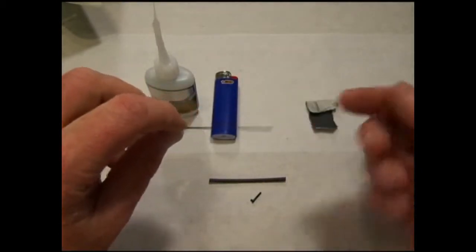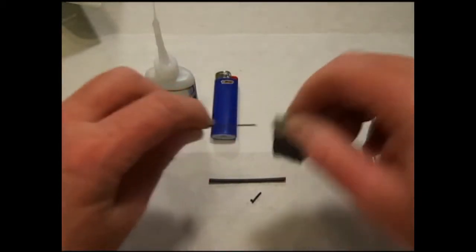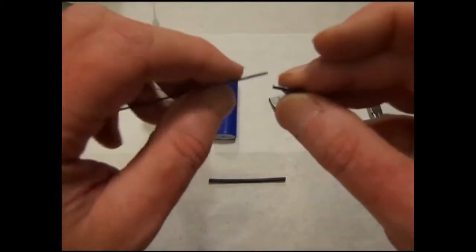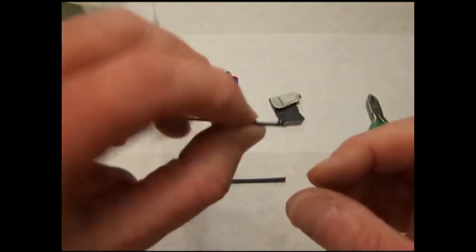Check the end of your rod to make sure that it is burr free. There's a burr — dress it up a little bit with a piece of fine grit sandpaper. The QuickLink has a saddle molded into it which will receive the end of the carbon rod, making for a nice strong bond.